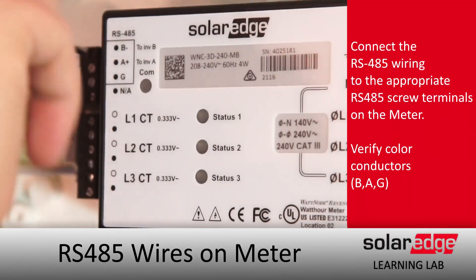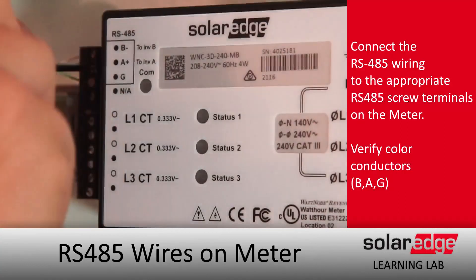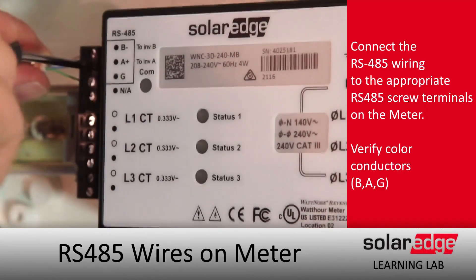You want to place your meter next to what you are measuring and then do the long run back to the inverter with your RS-485. Do not do long runs with your CTs — CTs are calibrated based on their existing wire length and cannot be lengthened.